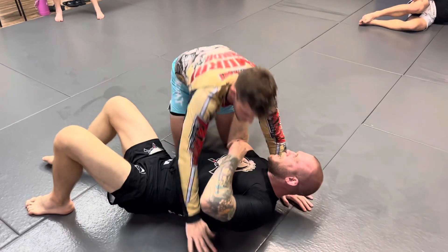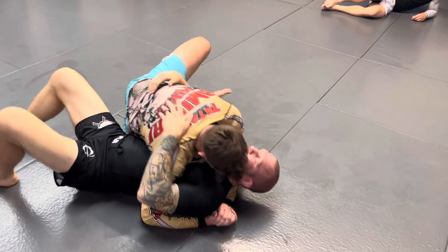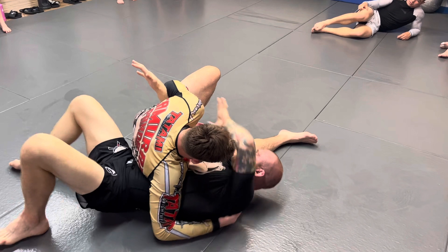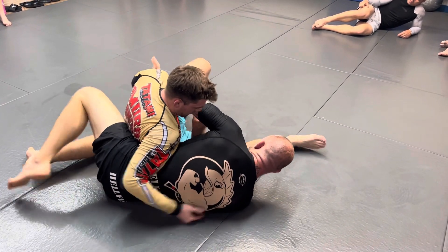You can use this one anytime, even if you didn't try that initial sweep. Sit to your hip. When the person sits through like this, when they're holding you like this, this is how you would escape. Bring my thumb across, push and pull, and then put your arm away and sit up.